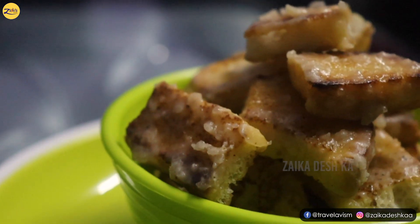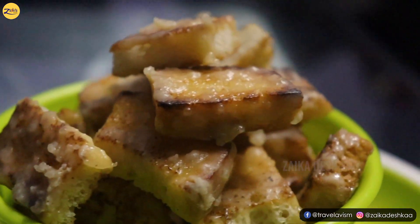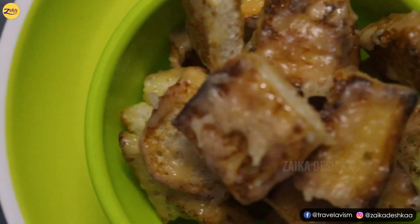So friends, our Bread Caramel Popcorns are ready. Isn't it super fast and easy?